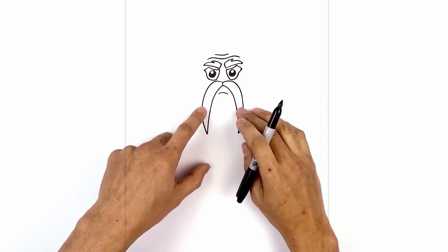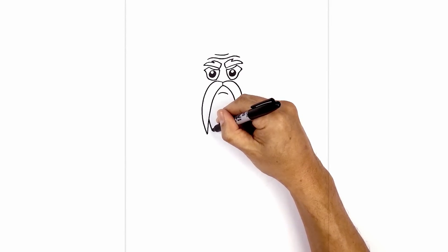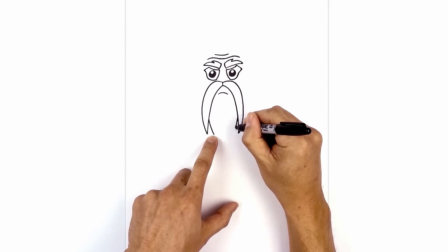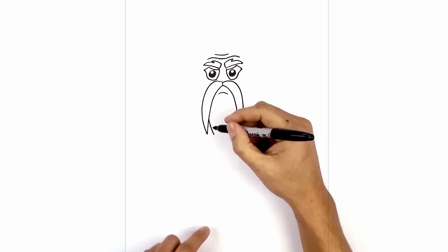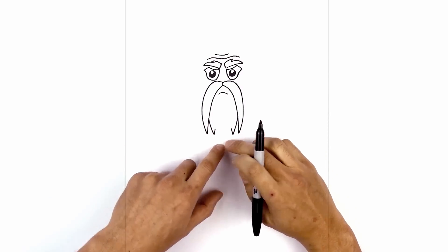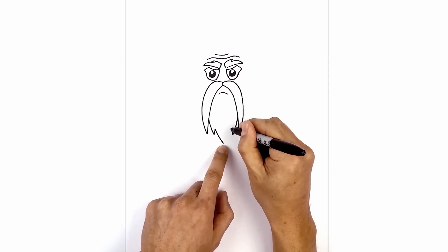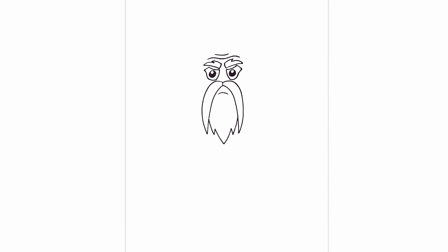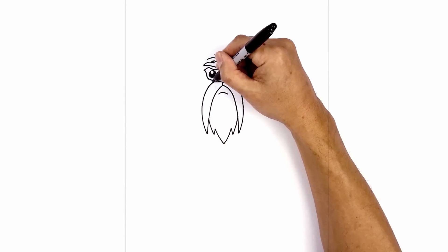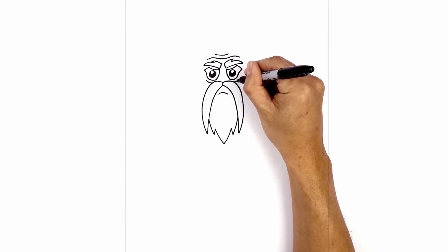Now we're going to layer the beard in behind the mustache. From the tip, we're going to step up. On either side, we're going to curve down and then into the same height as the bottom of the mustache. From here, we're just going to come up with a short line, then curve down and in towards the center. I want to add a little bit of a wrinkle underneath the eyes — just to the left side of the mustache, curve up and out, and do the same thing on the right.